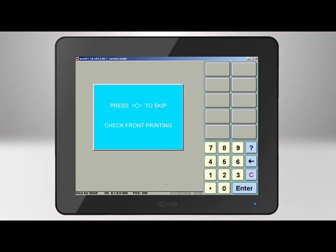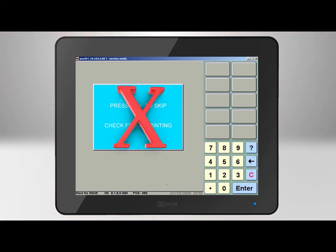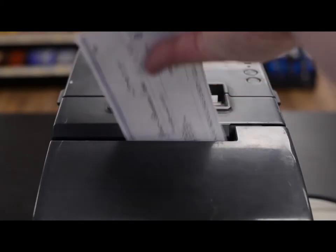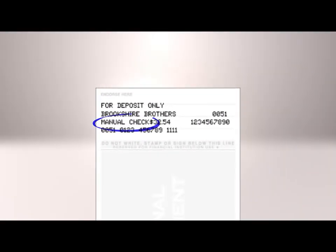Next, the screen will read: Press C to skip check-front printing. If the customer has filled the check out to Brookshire Brothers and filled in the check amount already, it is okay to skip the check-front printing. If not, then you should not skip and the printer will fill in the required check information. Once finished, you can remove the check from the printer. The receipt will print and you will need to verify the back of the check endorsement to make sure it says manual check.